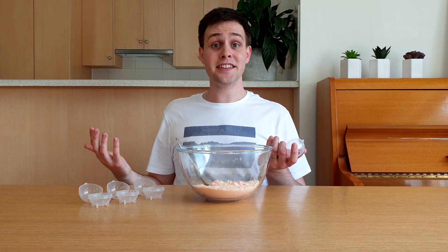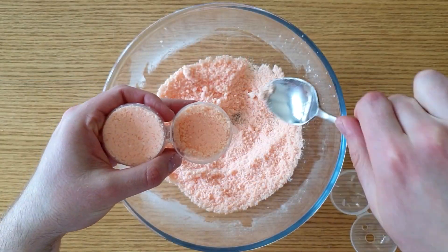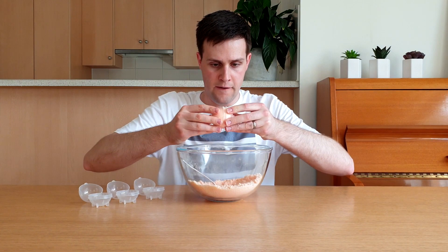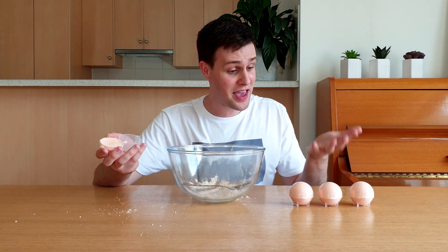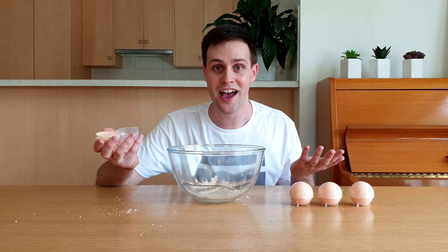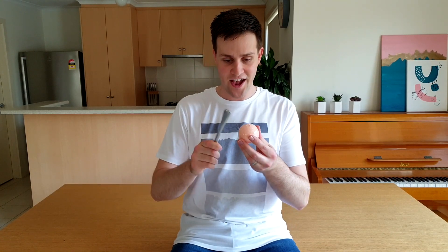The last step is to tightly pack the mixture into the mould. This was enough to make three and a half full bath bombs. Then leave them to dry overnight in the fridge. Here's one that I started yesterday. I took it out of the fridge one hour ago to let it warm up to room temperature. I'm now going to get it out of the mould by carefully tapping the sides with a butter knife, and then opening it up.